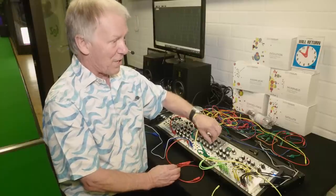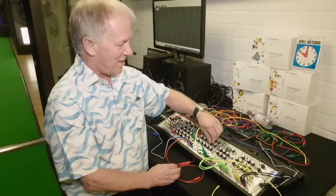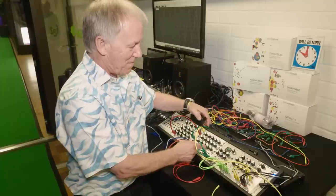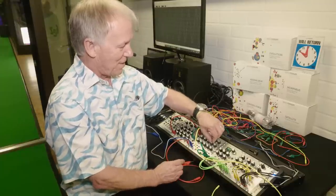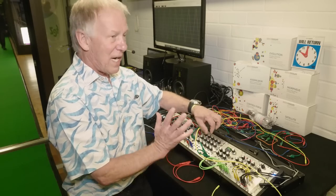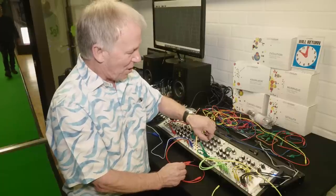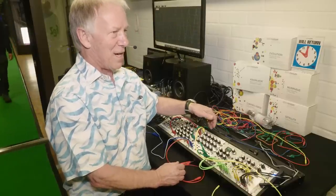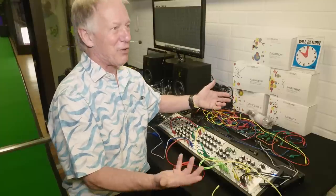Now I can change the pitch of those oscillators by either semitones or octaves. I can change the wave shape of the oscillator. Sine waves are reproducing what's coming through. Take it up to sawtooth waves — it gets a little brassy. Take it all the way down to pulse waveforms, and we're basically like singing trumpets now.